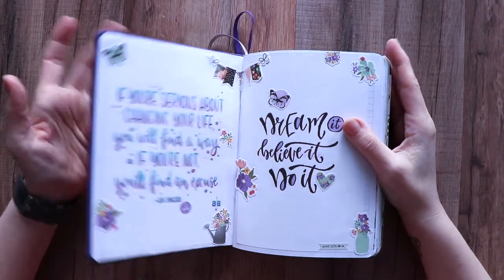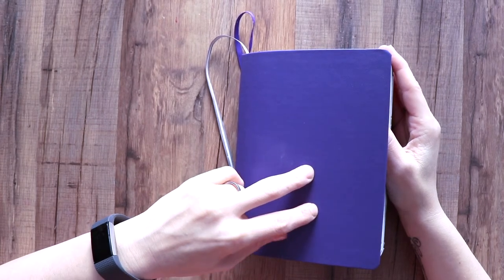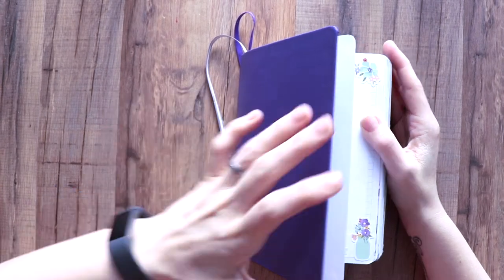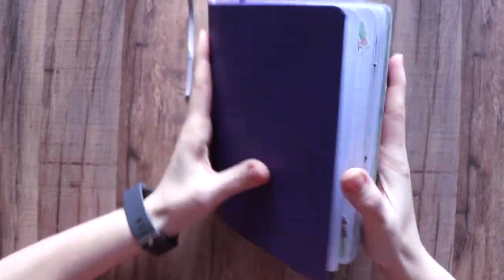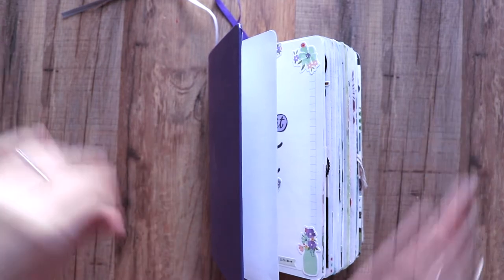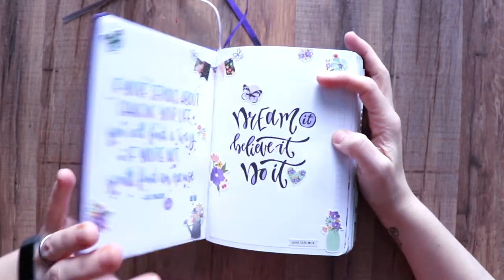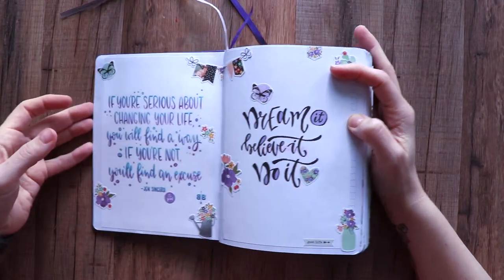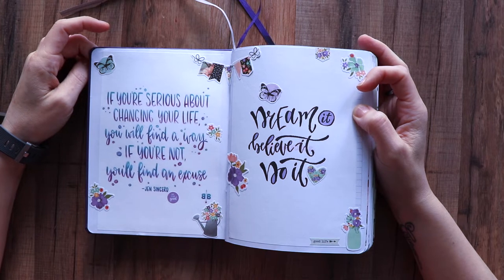We're into September! I'm in a journal I'm currently working in, finishing off the rest of this year. It's really lumpy because it's been folded flat so I can work in it, so it's gonna be kind of bumpy looking — but it settles down like the other bit journals did. We are into September and into our third and final journal for the year.